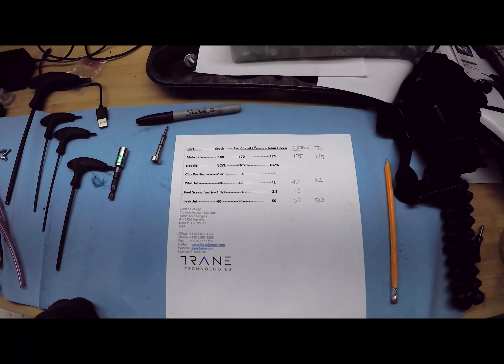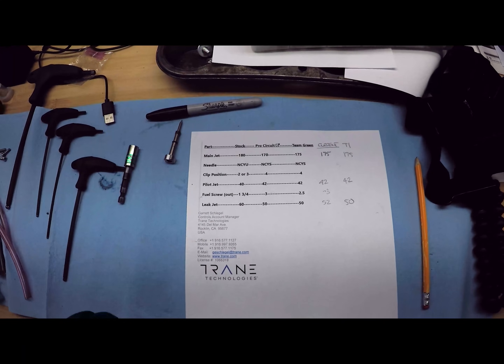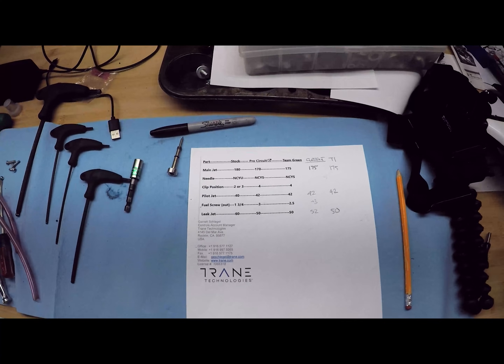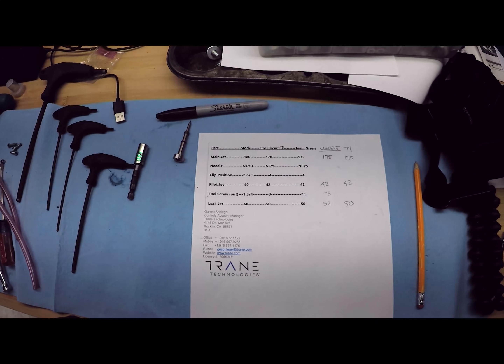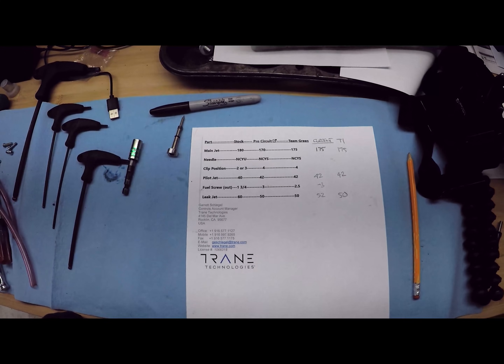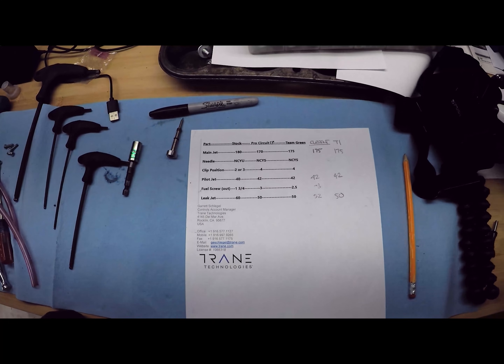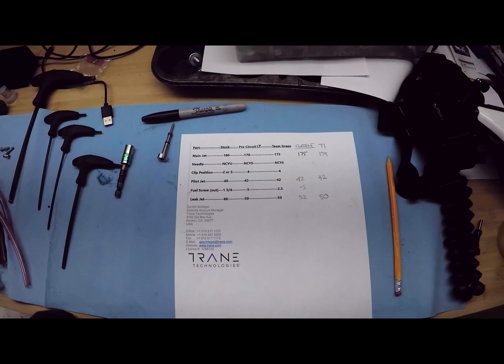That air fuel screw setting gave us a really good idle. My leak jet was a 52 and I went down to a 50. The only thing left to change is the needle clip position — it's currently at clip 2. I'm going to put it to clip 5, even though Team Green and Pro Circuit recommend clip 4, because I've got that lean bog. I had the lean bog before with the clip at 4, so I'm going to try clip 5 and then set it all back up and see where we're at.